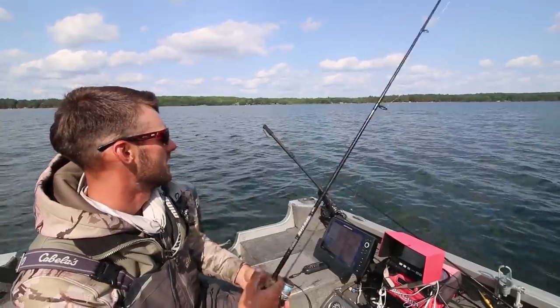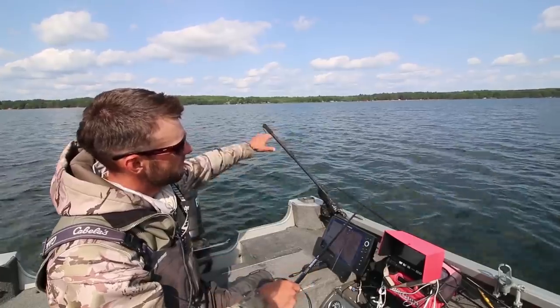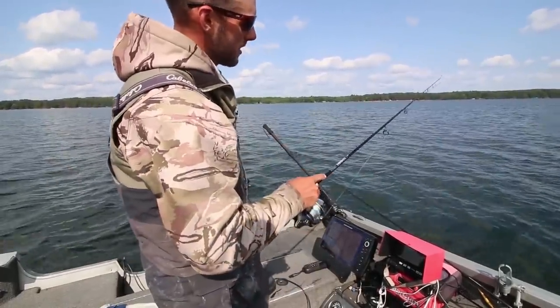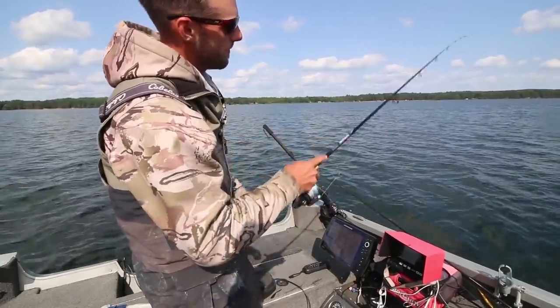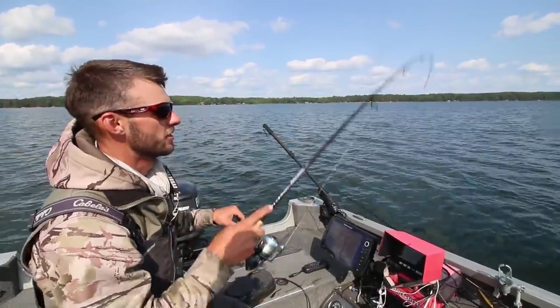I'll show you one more time — it takes a little bit to get the hang of this. Basically you're popping it up quick and just barely keeping the slack out of your rod as the bait falls. Pop it up quick and just barely keep that slack out. I still want that bait going down fast, I just don't want it to be a free fall.